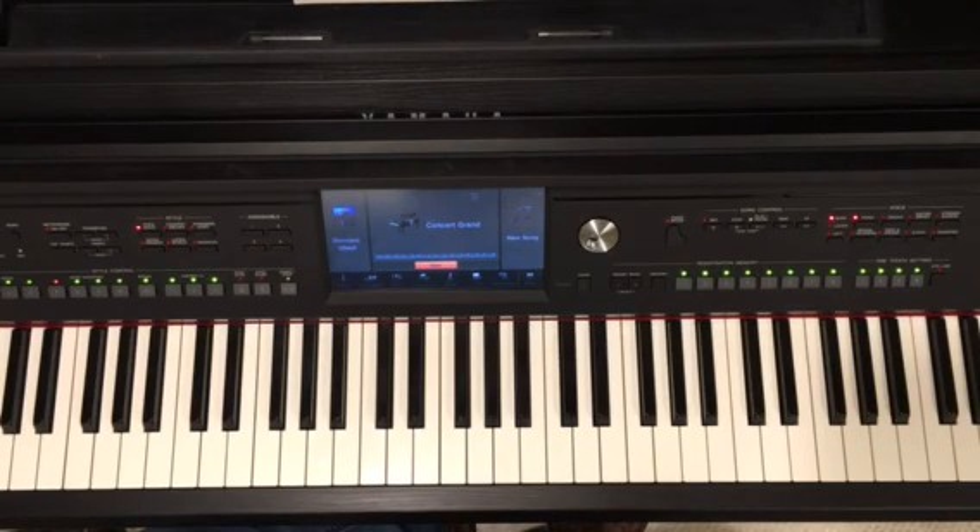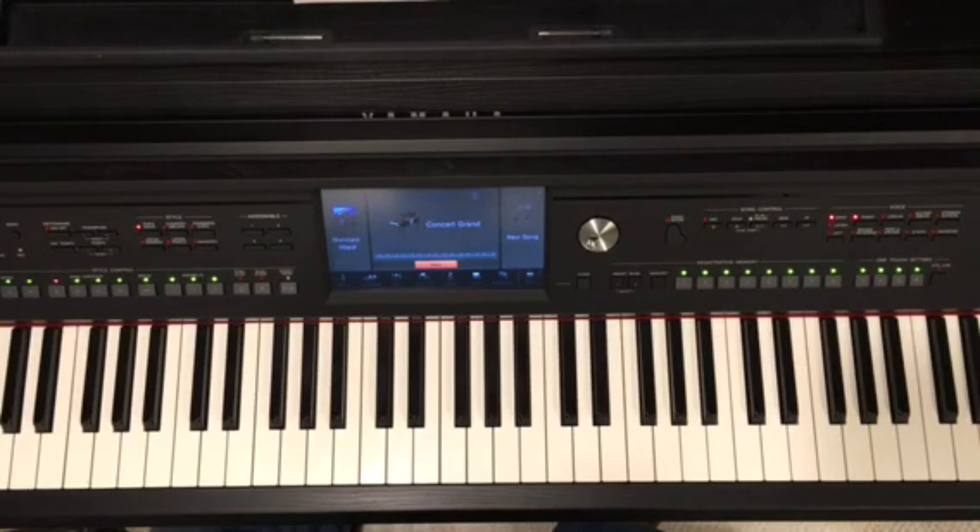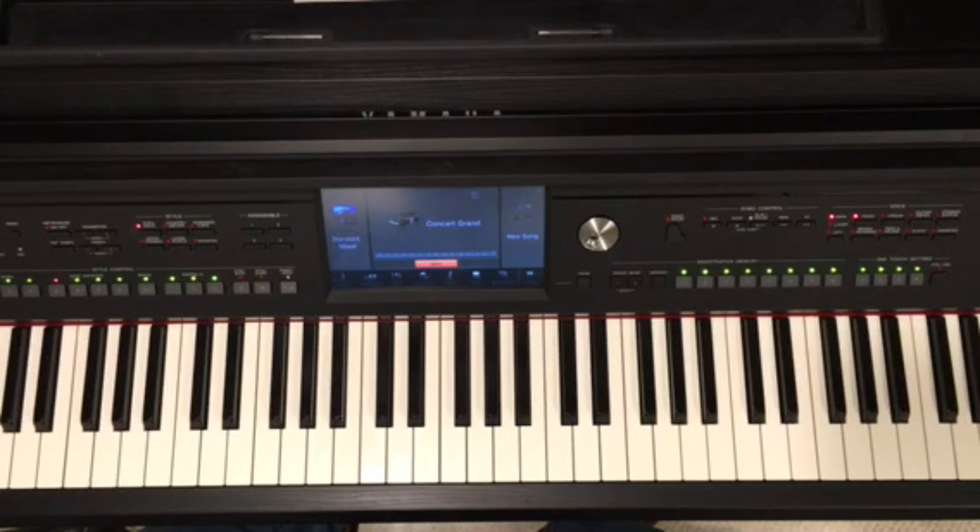Jazz is all about playing a song and making it your own — whether that be by changing the harmony, changing the chord voicings, rhythmically enhancing the harmony, or even improvising over the changes. Each element can be learned with my teaching method. As my favorite jazz pianist Bill Evans once said, 'It's far better to learn one song 20 ways than to learn 20 songs one way.' This really sums up the essence of jazz for me.